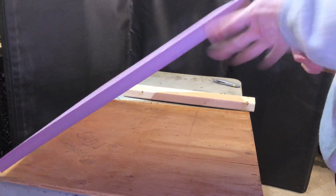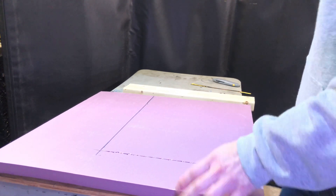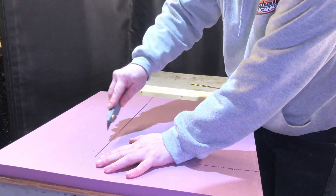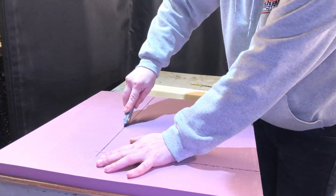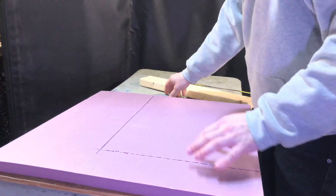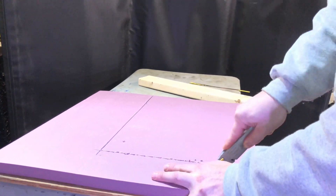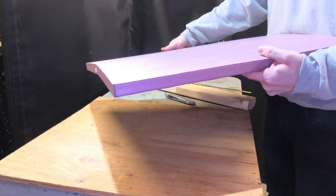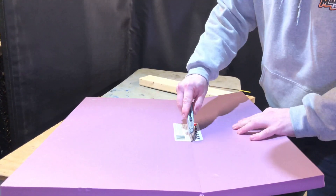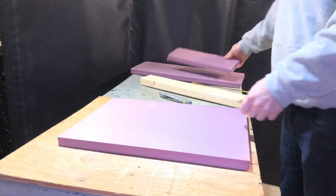In this video, I'm basically just going to make and construct my clamp and press system that I came up with to press the veneer onto the body. You're technically supposed to use a vacuum bag, but for the machine and the bag itself, it's a pretty good amount of money, even though that's the right way to do it. I've seen it done a few different ways — I've seen people just take a board and sit on it for a few hours and it works, so I'm fairly confident in this design.